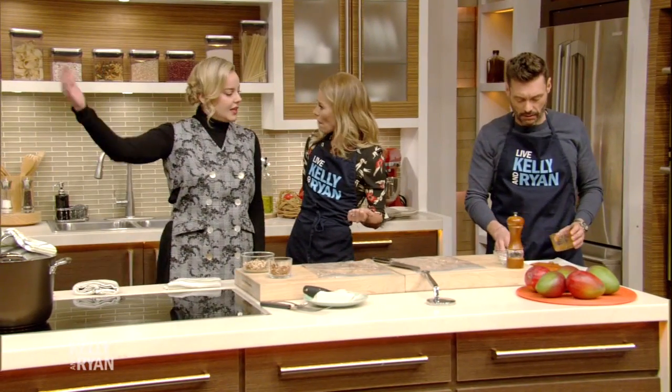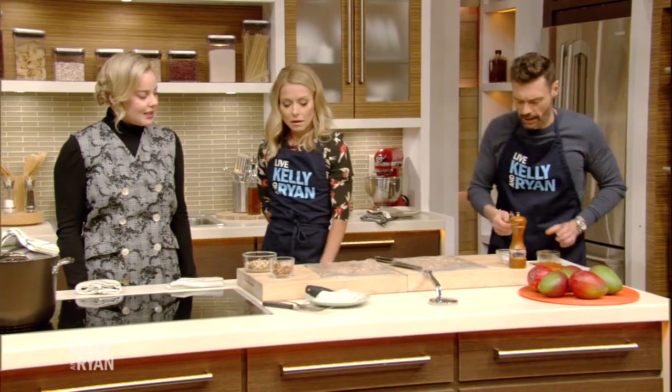How did she learn how to cook? My best friend Jacqueline, who's over there, is a chef and she taught me how to cook. That's a crucial friend to have.